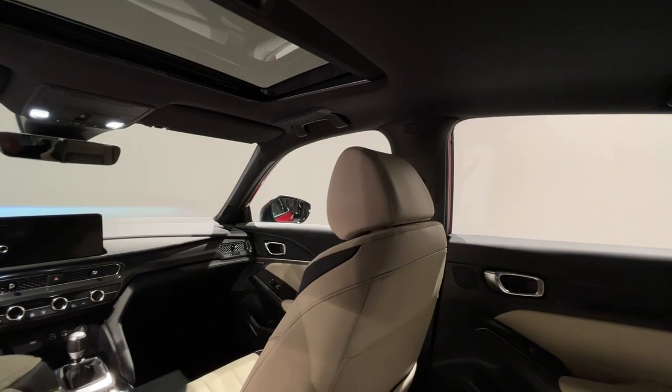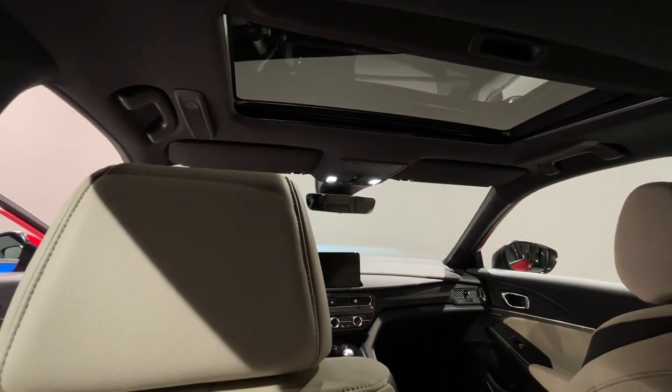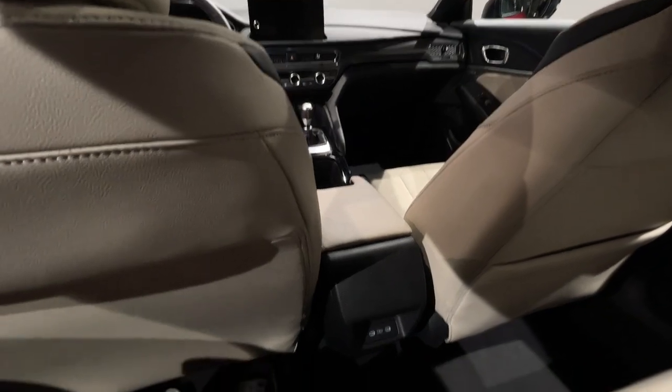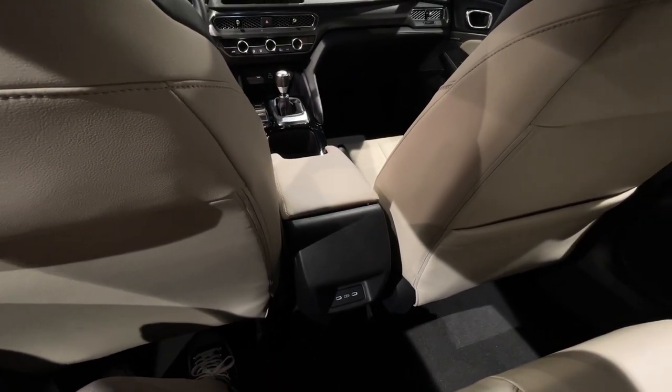Admittedly, I didn't spend much time in the back seat, but headroom is pretty scarce thanks to that dipping roofline, and I'm not exactly tall. There was also a lack of rear seat air vents, which I think is a crime for any car that considers itself premium. At least there are two USB-C ports to keep everybody's phones charged up on trips.